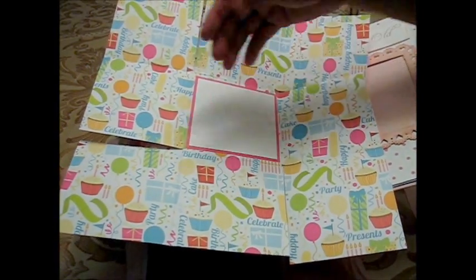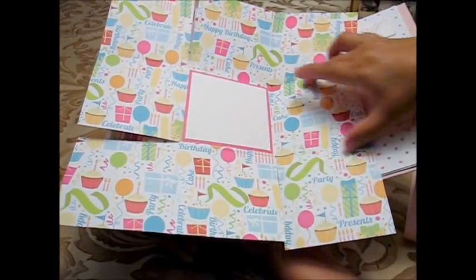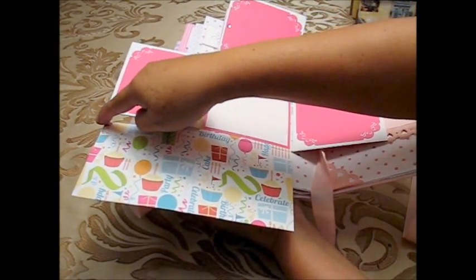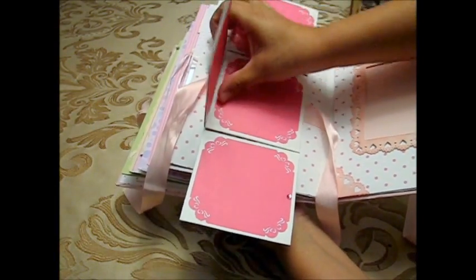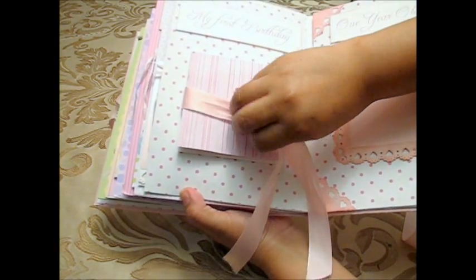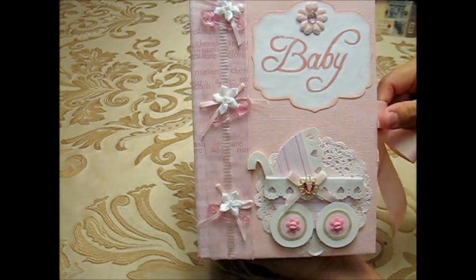To make it, score the 12x12 paper at four inches and eight inches, fold it, then turn the page and score again at four and eight inches. After folding you'll see marks — cut at each mark and fold, creating a cross shape. Then fold it in the middle, fold down the top, and fold the sides in so it looks like a wrapped gift hiding mini pictures from the birthday party inside. I finished this element with a Martha Stewart punch.